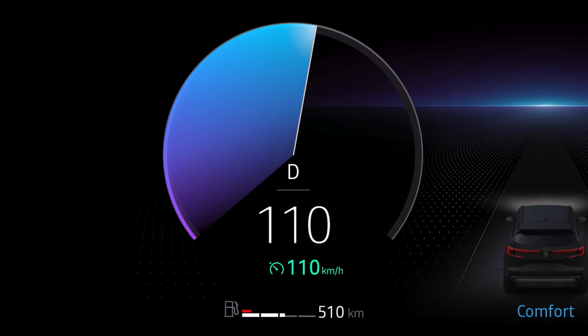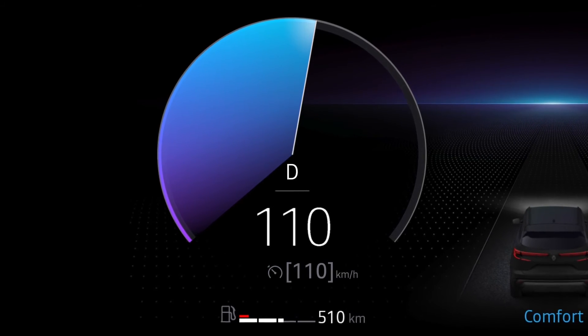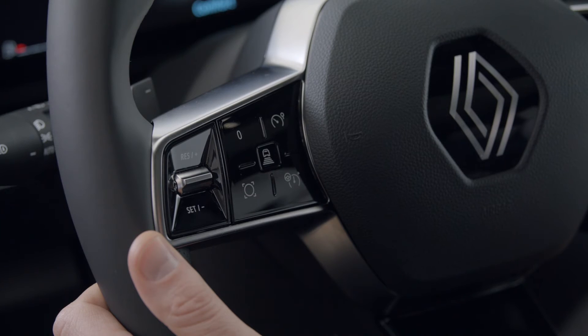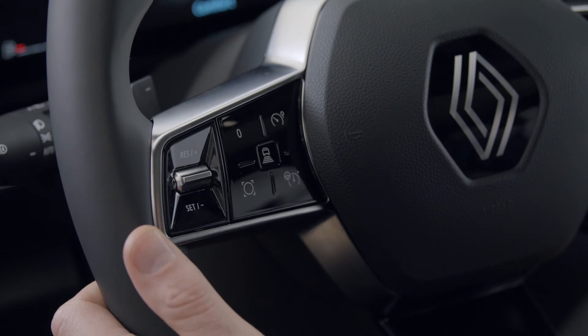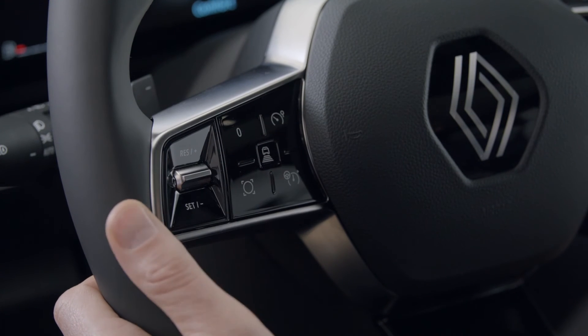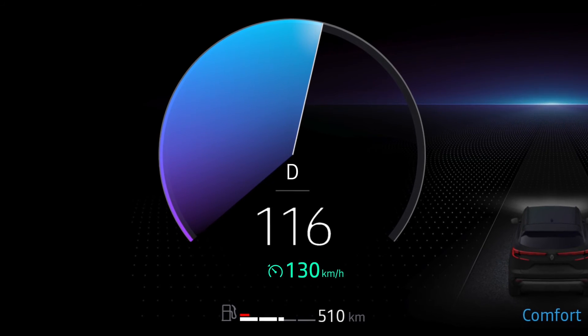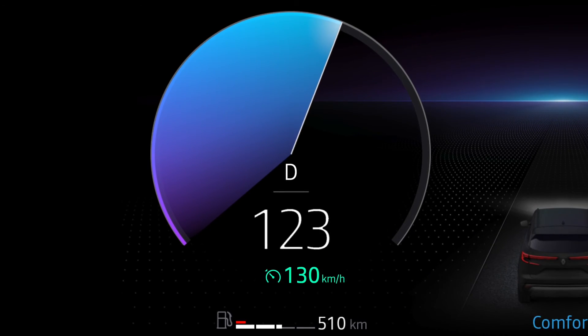If you put the function on standby, your speed is saved and it remains displayed on the instrument panel. Just press this switch up to revert to the stored speed — the speed is then shown in green. If the preset speed is higher than your current speed, your vehicle will accelerate to reach the cruise speed.